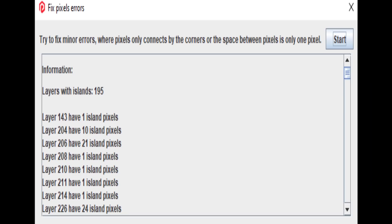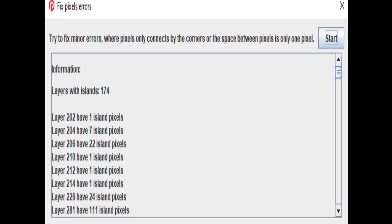For the Formware version, the Photon Validator found 195 layers with islands — down from 411, showing ChituBox was significantly worse. Then for PrusaSlicer, only 174 layers with islands — by far the best result of the three.